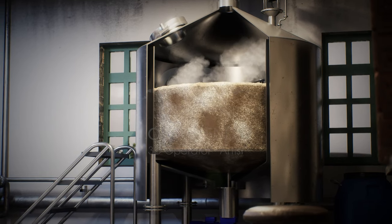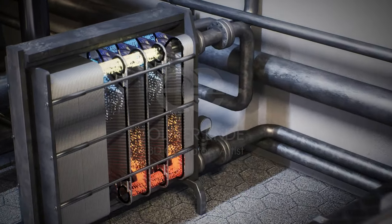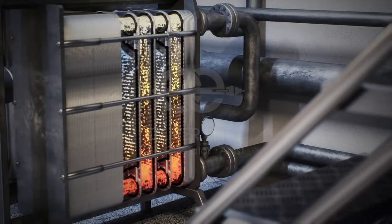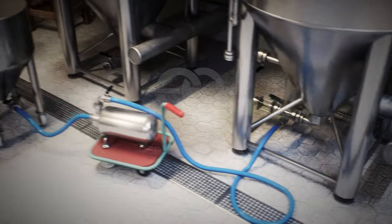Malt is often added as well. The result is a thick, sweet liquid. The hot liquid is drained off and cooled down to the pitching temperature in the plate heat exchanger, as yeast can only ferment at quite low temperatures. The solid residues, also known as spent grains, remain.